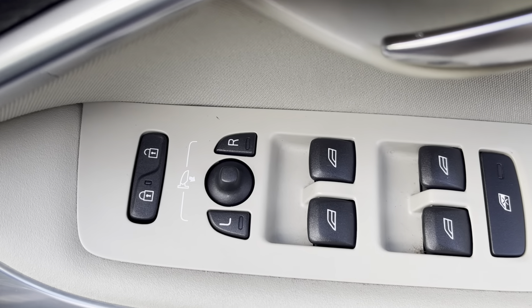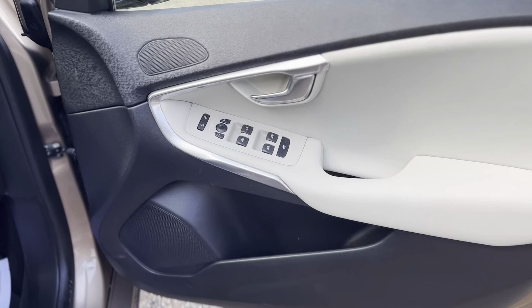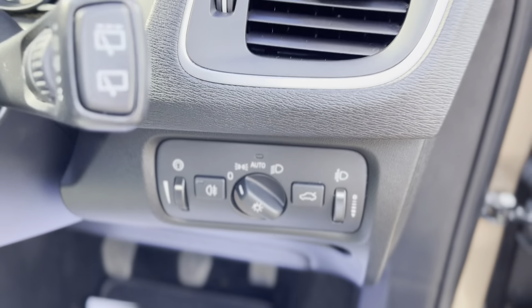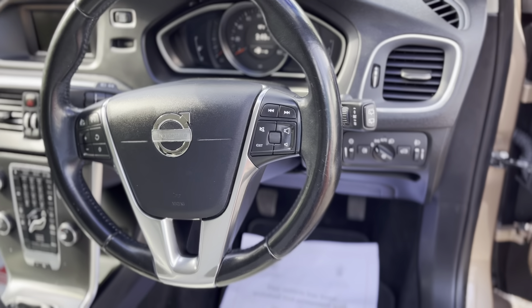There's your central locking and electric mirrors, your front and rear electric windows. Just look how well that door looks on the inside. Full lighting pack with auto lights as well, and a lovely chunky leather steering wheel — great to the touch, very tactile.